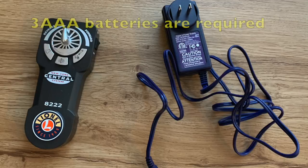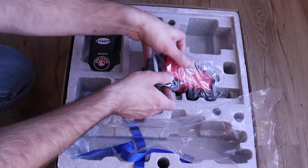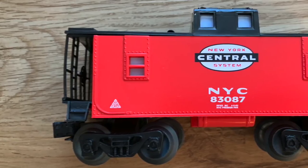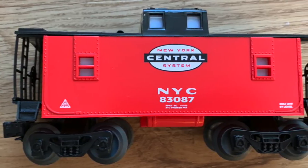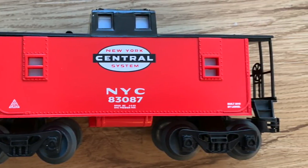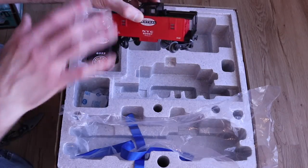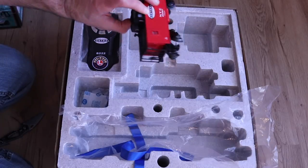Here is our handheld remote — it's going to use batteries. You use this to control your forward and reverse speed as well as functions like your horn. Then we have the caboose. Again, this is all plastic; there's not really any metal here besides the wheels. The details are a little bit larger and more robust, so it's going to do well with kids, but it's not going to be the higher detailed type of caboose that you'd see with their higher end sets.